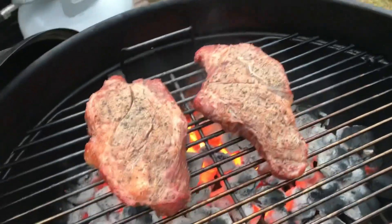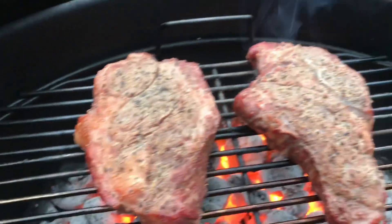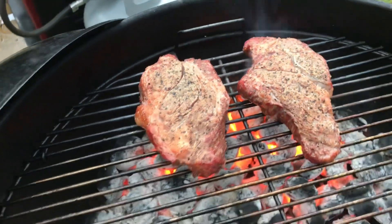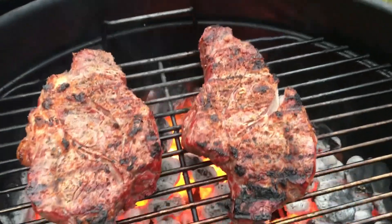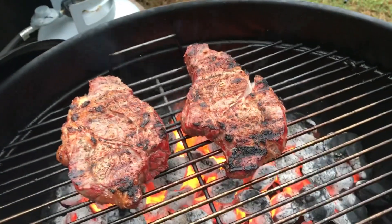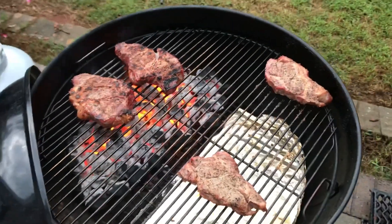These are my two big ones. Can y'all hear that? The sound is just satisfying. Now I'm going to let these go for about two minutes — I'll be right back. Man, this is looking good. That's about two minutes on that side. I'm going to flip it over and let it go on the other side, and I'll catch y'all back at the cutting board.